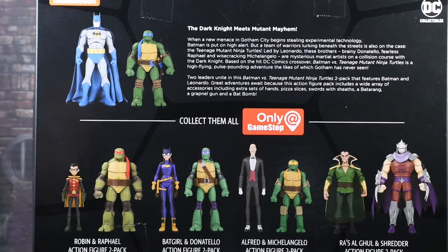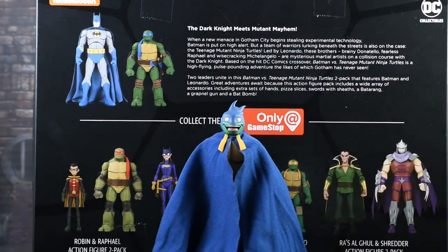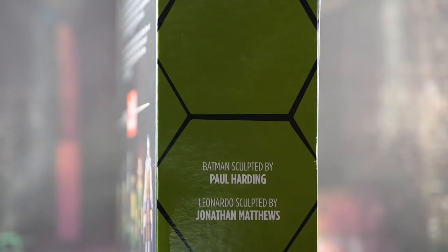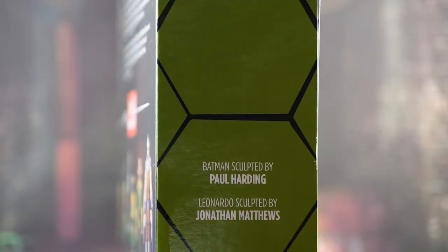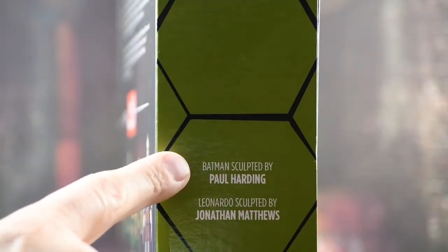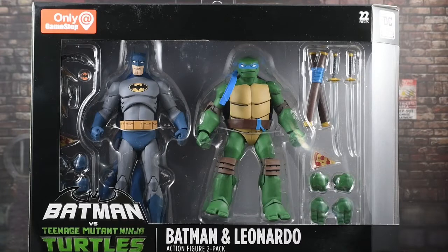They also did make a Mikey as Batman, which was a Comic Con exclusive, but you can find this at some specialty shops and comic shops as well. Over to the side you just get a couple credits on here. At the top you do get a Nickelodeon logo, at the bottom you get DC Collectibles. And then it does say Batman sculpted by Paul Harding and Leonardo sculpted by Jonathan Matthews.